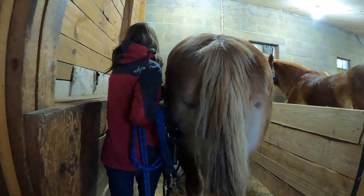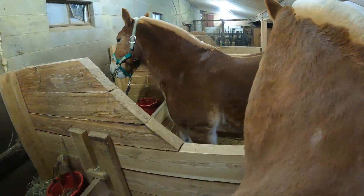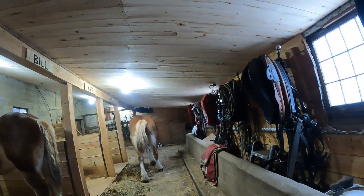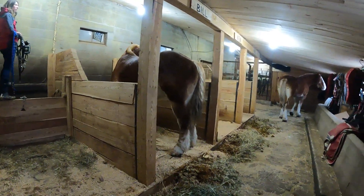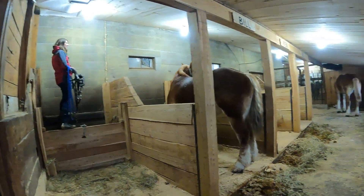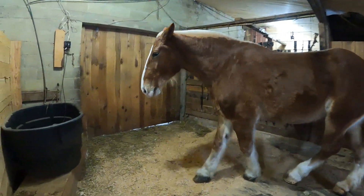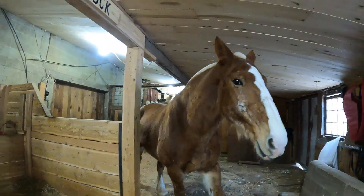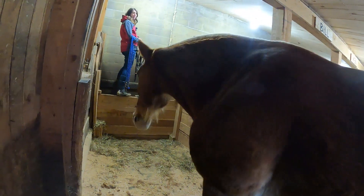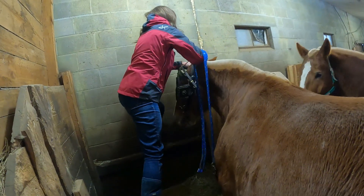So now we're going to go ahead and put the bridle on. Oh — Lady got loose! The door wasn't supposed to be open like that, folks. I just want to make sure she doesn't go in with the pigs. Lady, come back here! Be good, go back to your stall, come with me. She's like, 'I did not want to.'